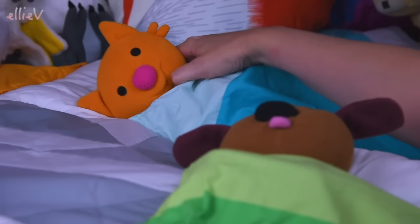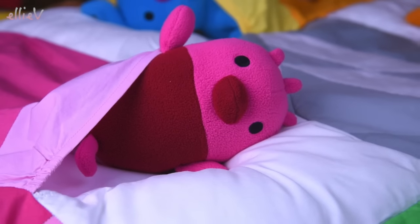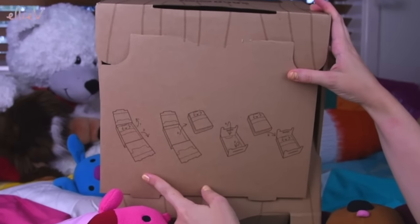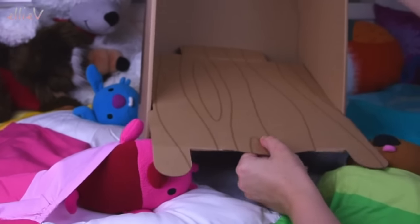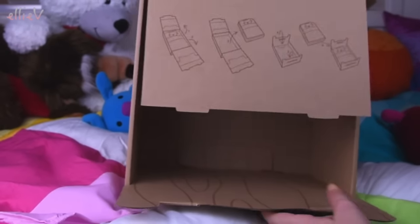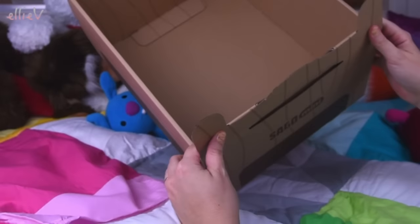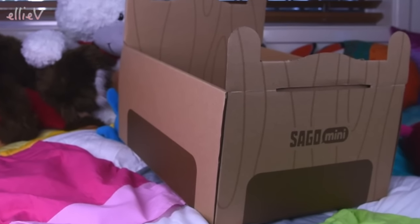That is adorable. That is simply absolutely gorgeous. So now all the Sago Mini characters are all tucked in. Oh, Robin, you're falling out of your pocket. But we can now investigate the box, which is not just a box. This is what I love about Sago Mini — they don't waste anything. So the packaging that the quilt comes in will actually turn into a bed. The instructions are pretty clear, nice and easy to follow. And there — now the box is a bed. How impressive is that? That's such a wonderful idea.